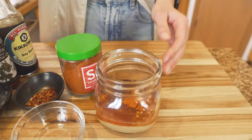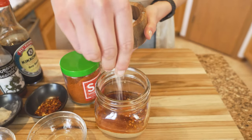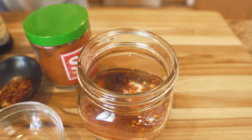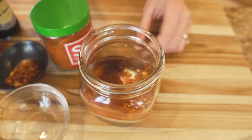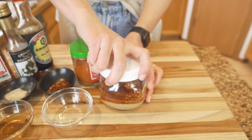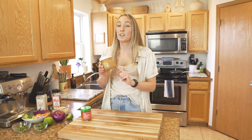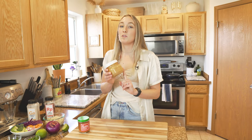Once you have everything combined — and we're also going to add some salt — throw a lid on and shake it up. You might notice it's a little thick, so add a couple tablespoons of water to thin it out and make sure it's going to easily incorporate onto the rest of the meal. Then throw the veggies in to sauté for a bit and we're going to assemble this dish.